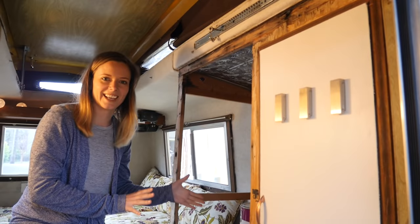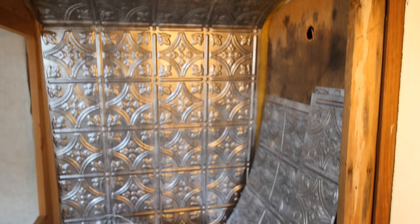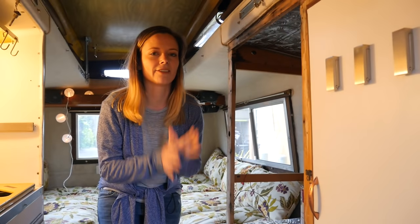I've already started decorating it as you can see with these cool plastic tiles. A lot of people use these on ceilings to decorate but I thought it looked kind of neat in here. I'm thinking I'm just going to put in some shelving and create more storage, because one thing that this vintage trailer really doesn't have is a lot of storage.